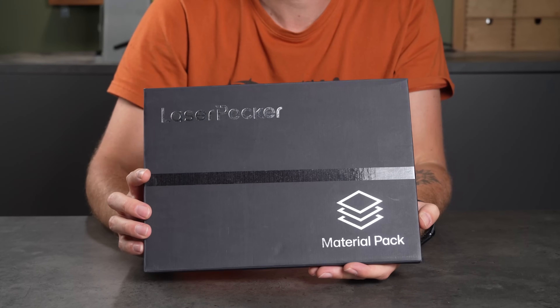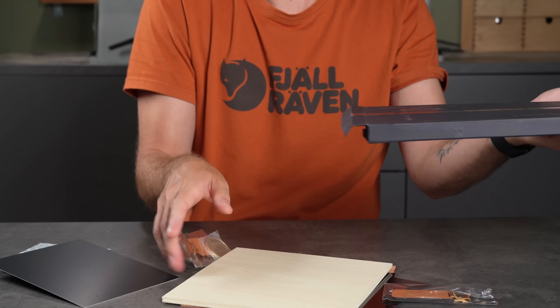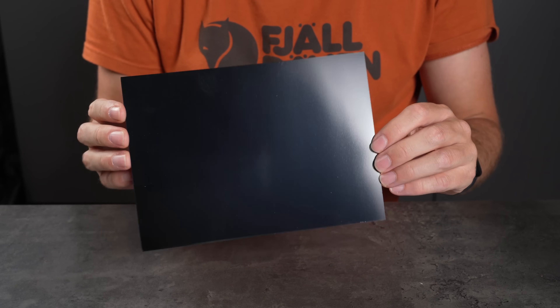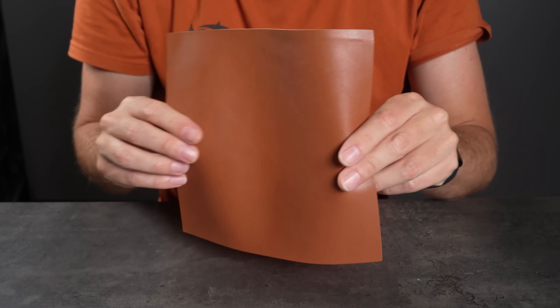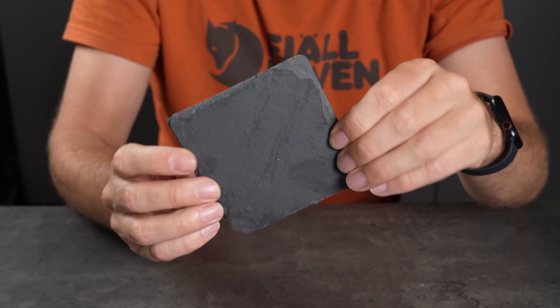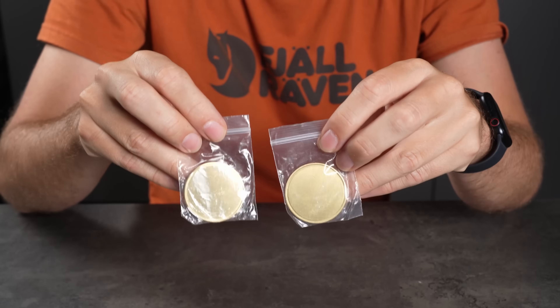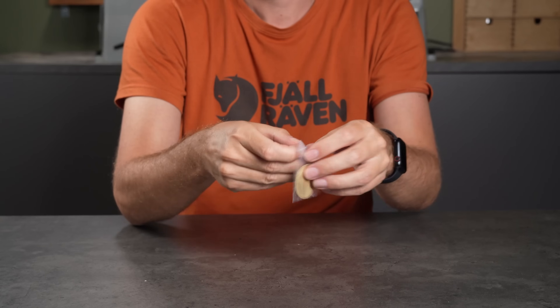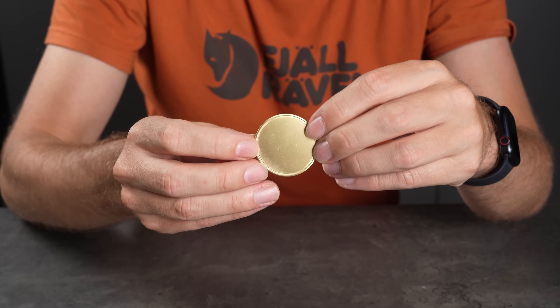Now let's take a look at the material pack that comes with the machine. It's pretty stacked compared to others I've seen. You get a few sheets of base wood, a couple of thin black gloss aluminium sheets, a thicker matte black aluminium sheet, a large piece of brown leather, a steel plate, and even a slab of stone. There are also some wooden keychains and two brass coins. I have a different idea for working with brass that I'll come back to later.